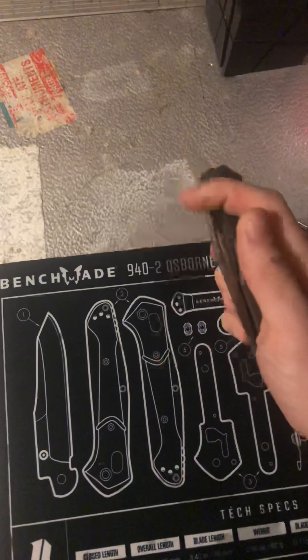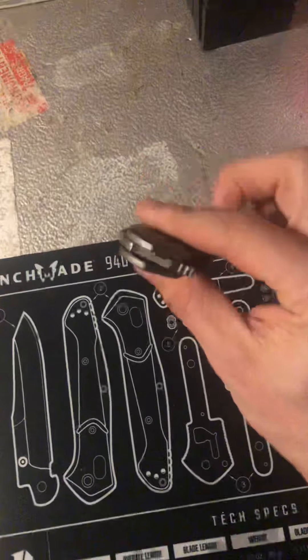The blade action runs on ball bearings — specifically ceramic bearings. I believe, though don't take my word on it, that I've seen a video showing the ceramic bearings are held in a Teflon cage. I haven't taken it apart myself but I've looked in there and I believe that's what I saw. You've also got a ceramic detent.